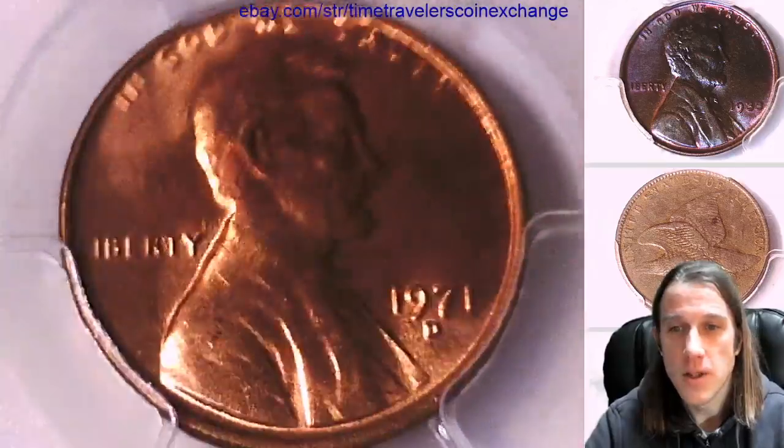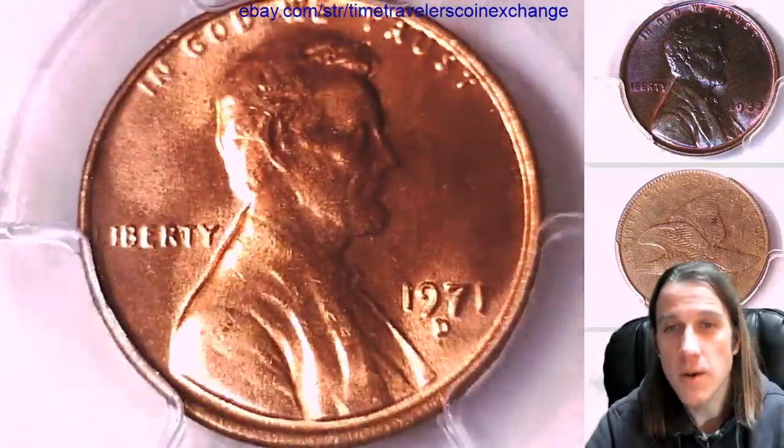We'll take a look at the front and then we'll take a look at the reverse of the coin. Hope you guys are having a beautiful day.